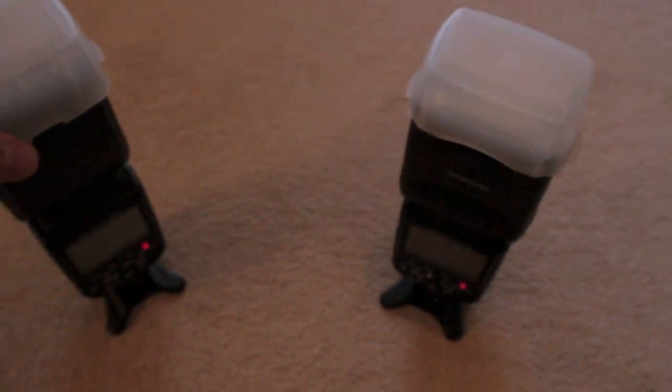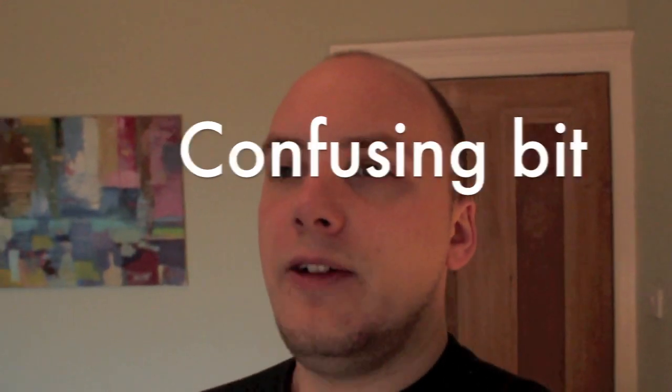To test this, we're going to use my two SB900s and fire them off separately. One will fire on its own, then we'll get both of them to fire together. To see if the power is double, we'll take the same photo but change the aperture down by one stop. The confusing thing is half the amount of light — being one stop — isn't doubling the aperture number. So going from f5.6 up to f11 is not one stop, that's actually two stops. You actually have to go from f5.6 to f8 — that's one stop.